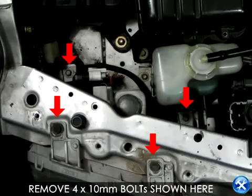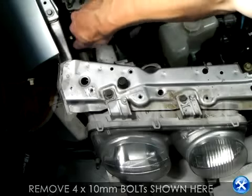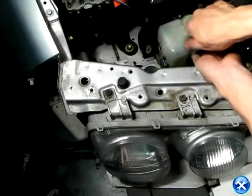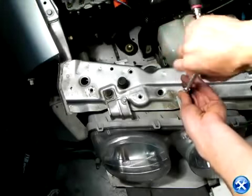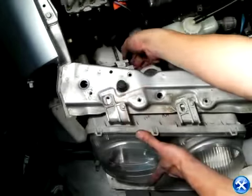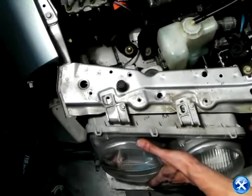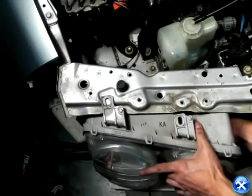Each side of the projectors is held down by four 10-millimeter bolts. However, before taking out the projectors completely, please unplug the harnesses that are connected to the lightbulbs.